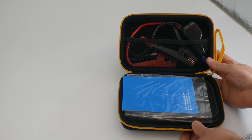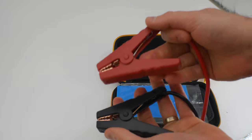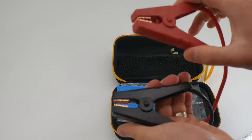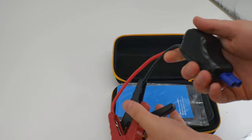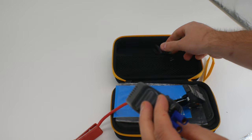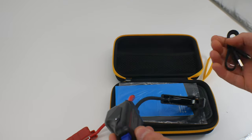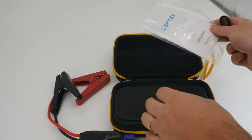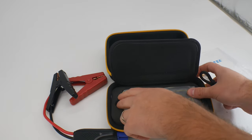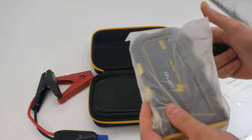So right in here you can see the alligator clamps. Over here it looks like you get a USB plug to charge it. Lift this up — it even has a protective lid for this. That's really nice.